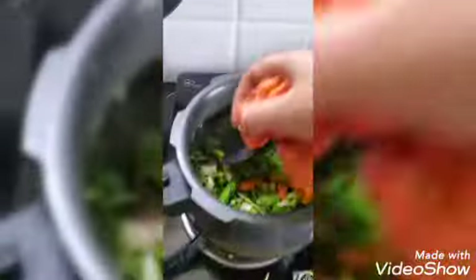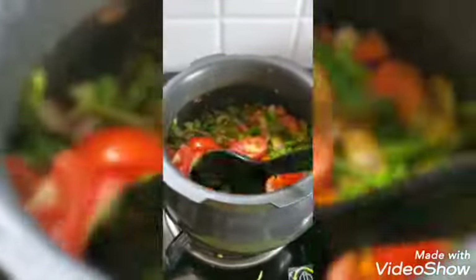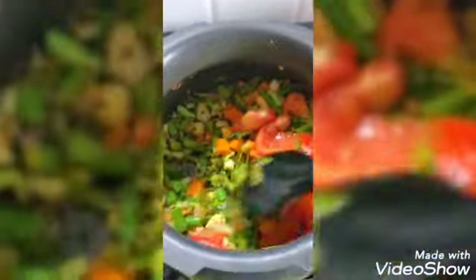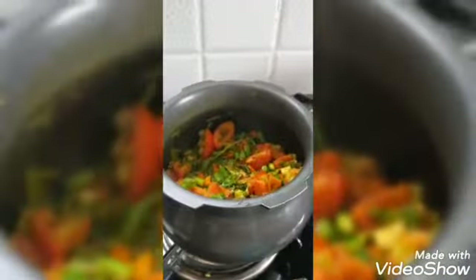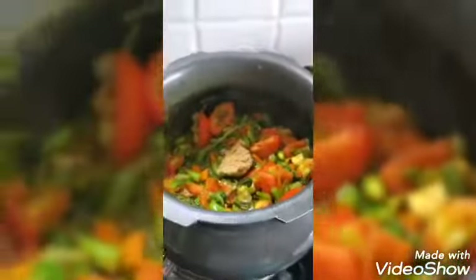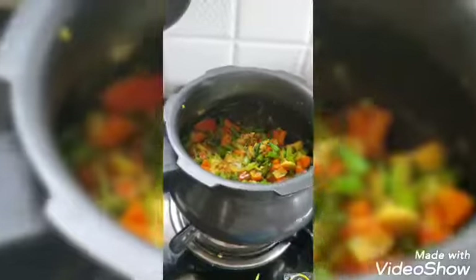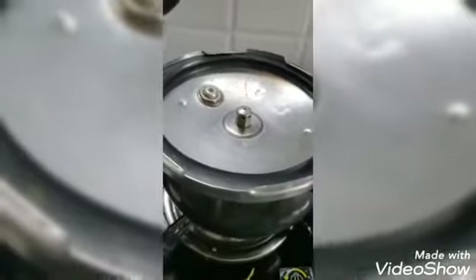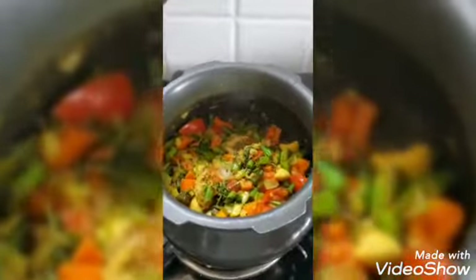Now I'm keeping the lid on and mixing it all together, then keeping the lid on for 5 minutes. Now open the lid and add a little bit of water in it.